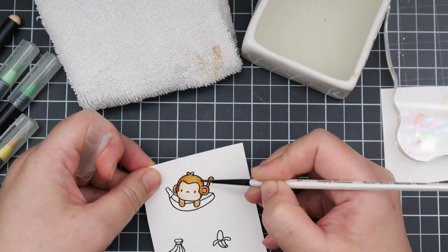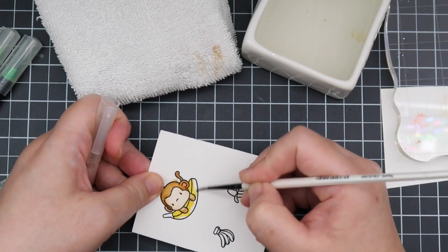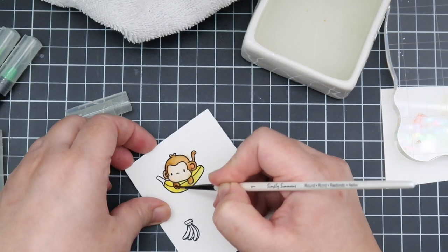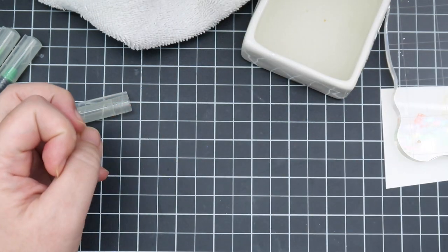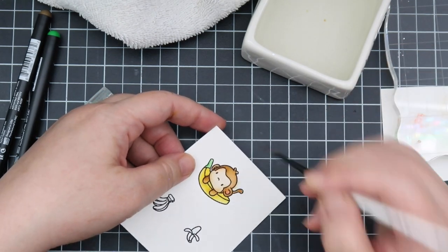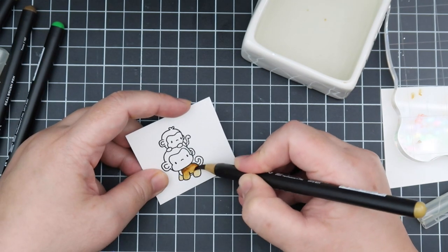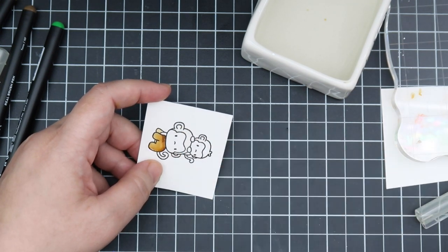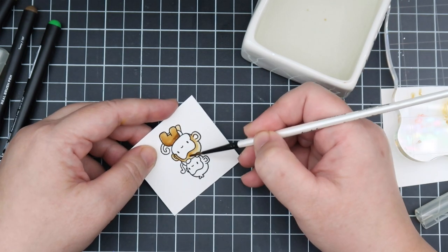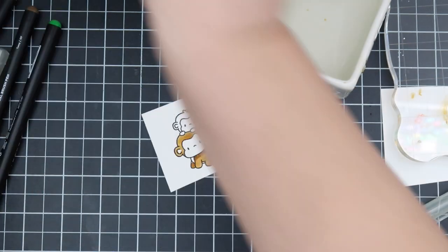I have both the Arteza Real Brush Pens and the Zigs — they work the same for me, these were just closer so that's what I grabbed. The colors I used are Tawny, which is in the brown range, as well as Ginger for the other brown. I also used a light green, Apricot, and then Pale Skin and Bare Skin for the face — it's like a light peach color.